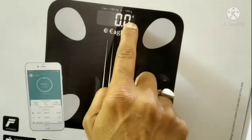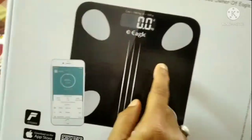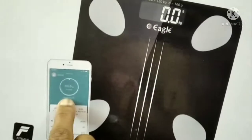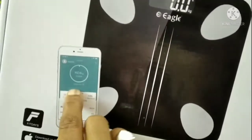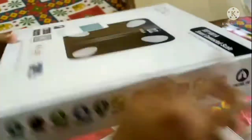It is digital. The most important feature is that you can sync it to your mobile. When you take your weight, there is a mobile app where you can see so many body features — you can check it all on your mobile app.